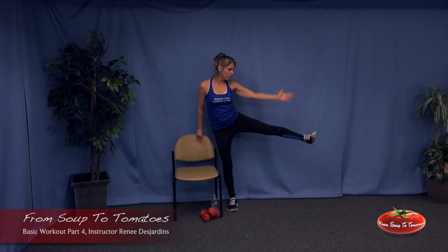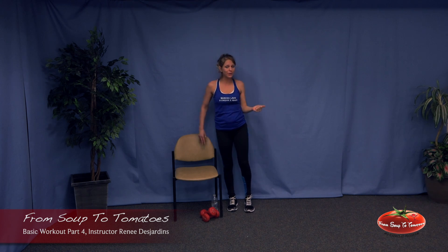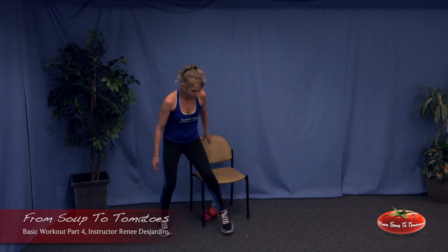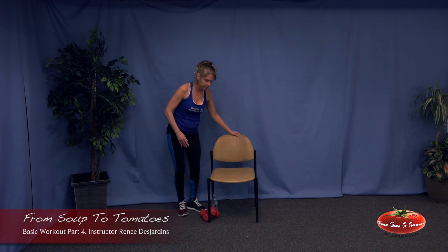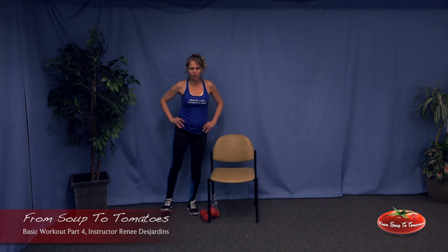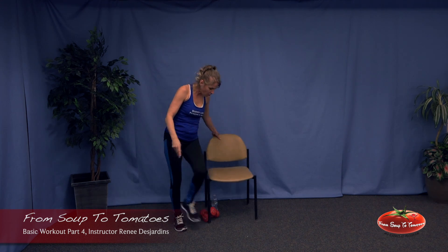It's a lot easier to lift with the toes up because the quad does the work, but if you try to lift with the heel up, toes facing forward, it's a lot more work for the whole leg. Shoulders back, chest out, lift and lower. Now we add the arm on the same side — open and close. Which leg is working harder: the one you're lifting or the one you're standing on? The one you're standing on — unless you're seated, in which case the working leg gets more action.